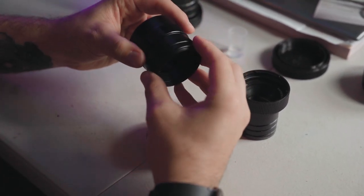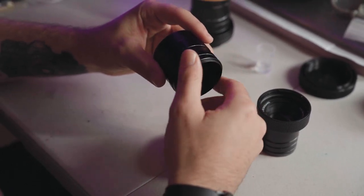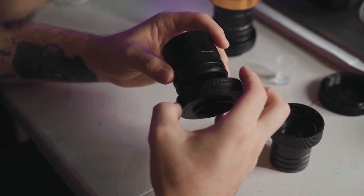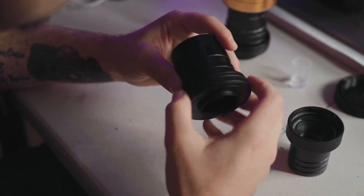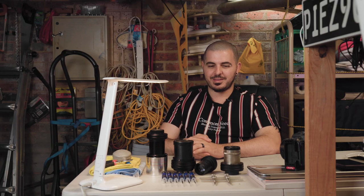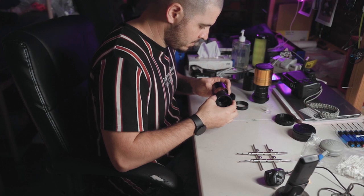The worst part is that sometimes the lenses take hours to modify, especially the high-end glass — your Leitz and Leica types are always a pain in the neck because the material they're made from is so hard to cut back. But it's worth it in the end because the results are really good. Sometimes it's also just the time it takes to get parts from overseas, but otherwise it's a really positive experience.